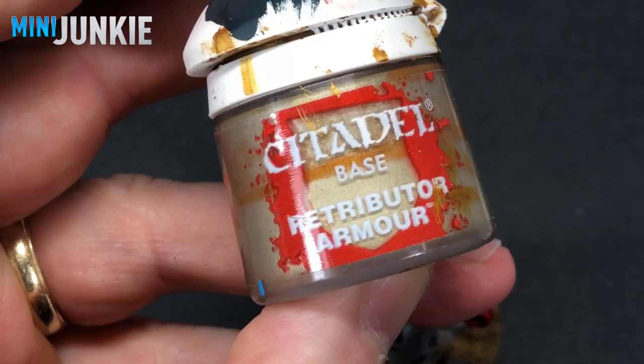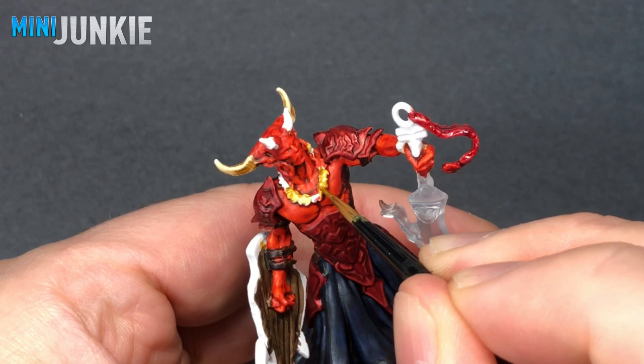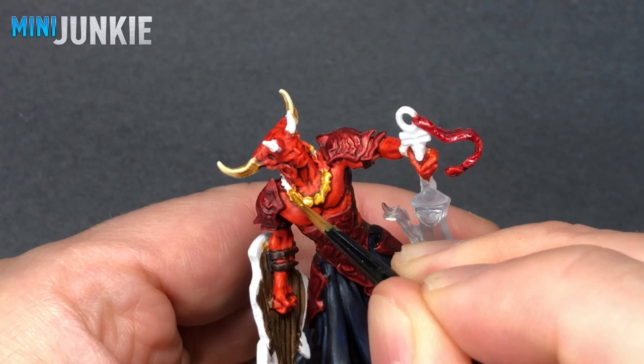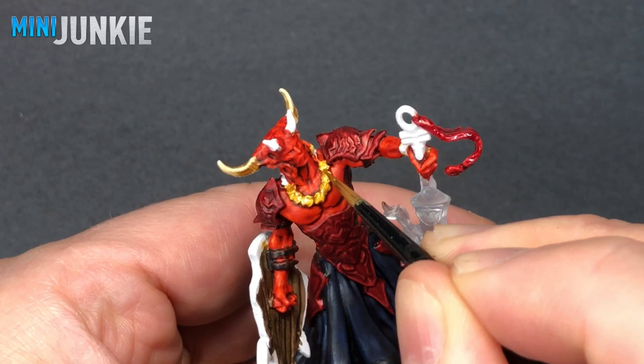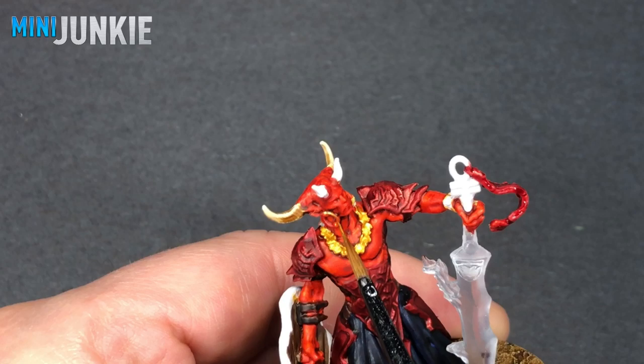For the gold, I like the yellowy gold that Retributor Armor gives. You can't really do metallics with contrast paint — or you could, but it would be a lot more work than we're trying to put in here since this is more of a speed paint. So you're going to need some metallic paints. I'm using that just on his gold necklace and earrings, and I think also the hilt of the sword. There's not too many gold areas on this guy, but it really does look nice against that red.